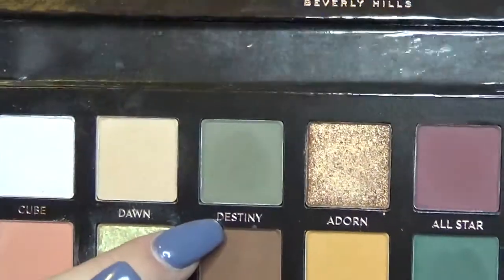For this halo eye, I took a couple different shades of green and blended them into my inner and outer corner. I started with a lighter shade and moved to a darker emerald, so for the lightest shade, I'm going to be going in with Destiny from the Subculture palette, and just using a fluffy brush to blend that in my inner and outer corner.